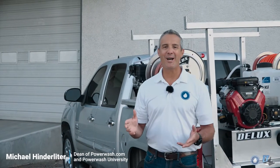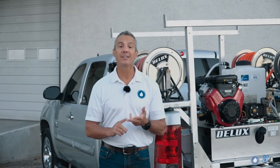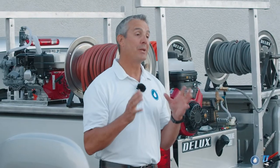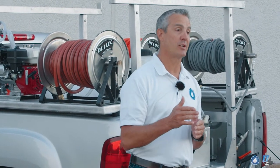Mike Hinderleiter here with PowerWash.com at PowerWash University. Today I want to tell you about our new truck skid that has a power washing system on it and a soft wash system. Before we get into all the equipment on this, I want to tell you about the skid itself and how we've built and constructed it.